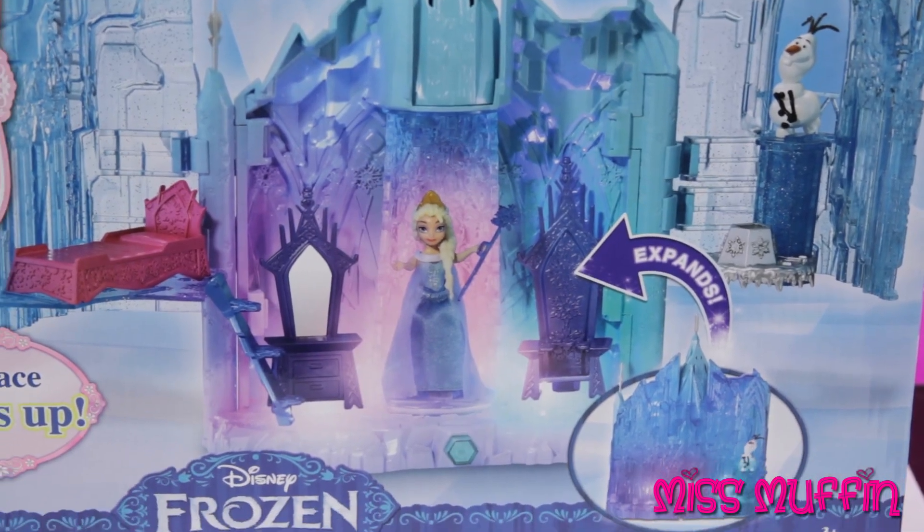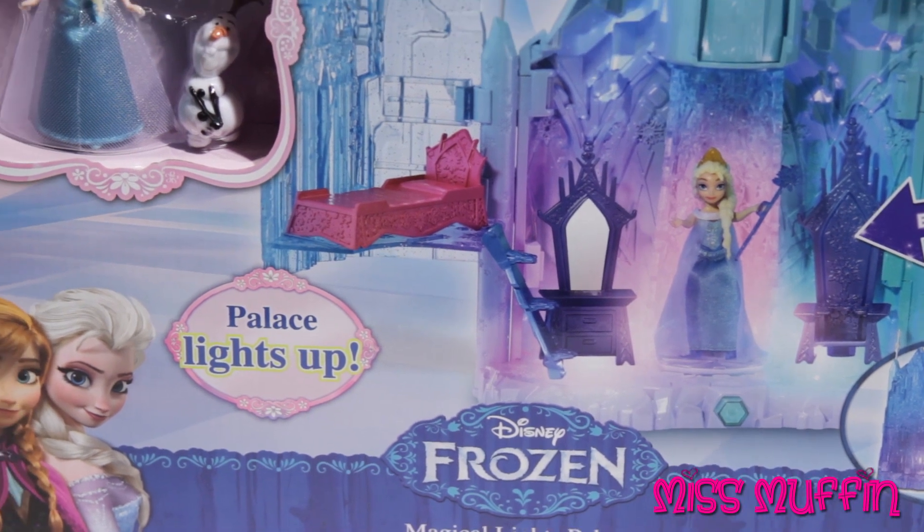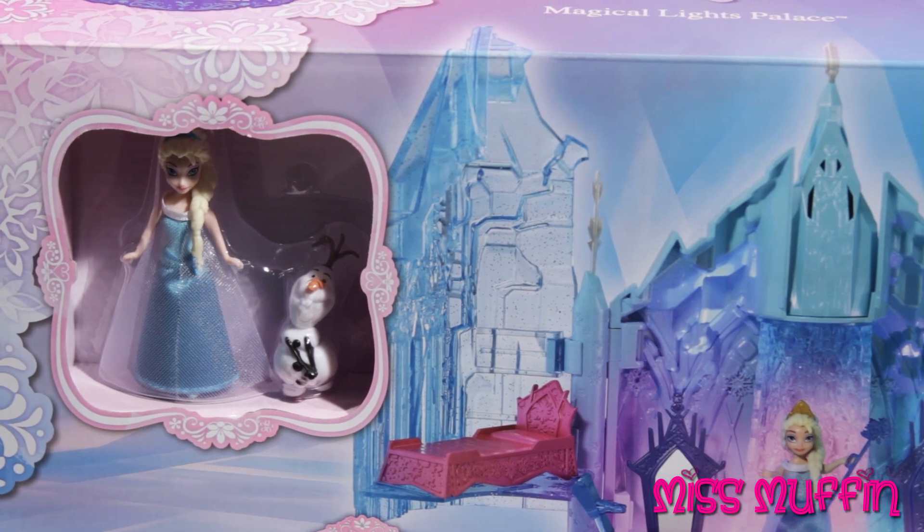Welcome friends! What a beautiful day to play! Miss Muffin here, so let's get started. Today we're going to play with the Disney Frozen Magical Lights Palace.